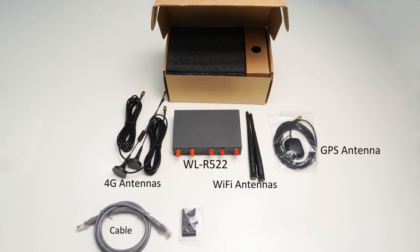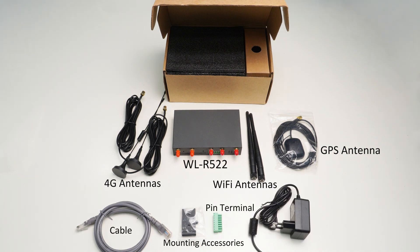Cable mounting accessories, PIN terminal, power supply.